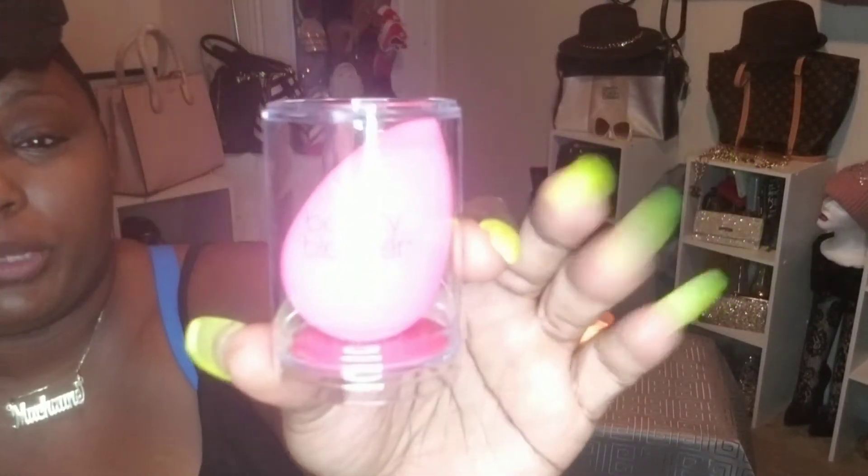Now let's move on to Sephora. I had ordered some stuff online, and then I went into the store and got some stuff. The first thing we'll start with is the original Beauty Blender. It was pretty pricey — I think it was about 20 bucks.